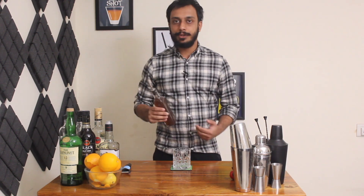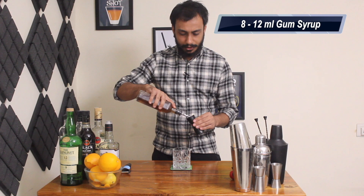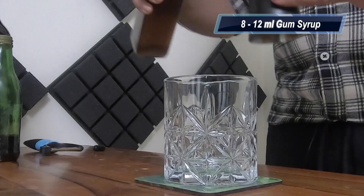First, we are going to need some simple syrup. Simple syrup is half parts sugar, half parts water. I'm going to use a variation of it, it's called the gum syrup. So I'm going to pour around 8-12ml into our double rocks glass here.